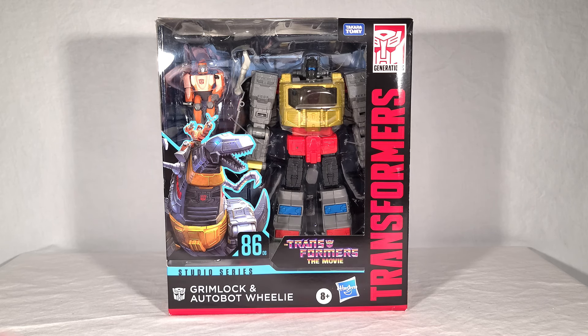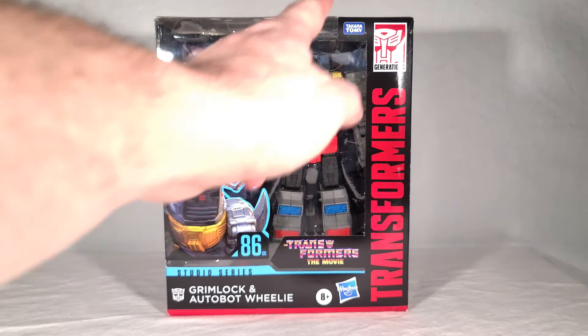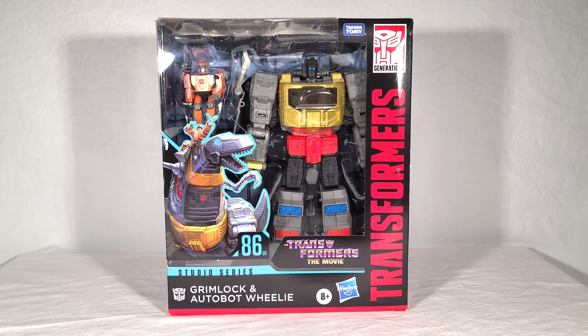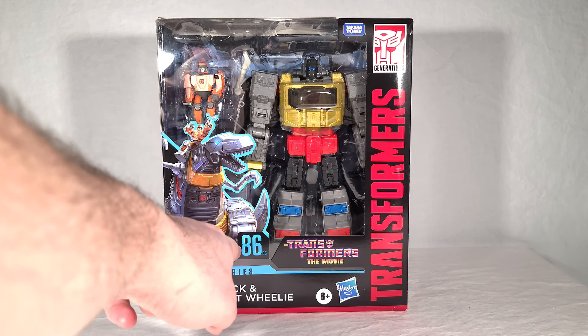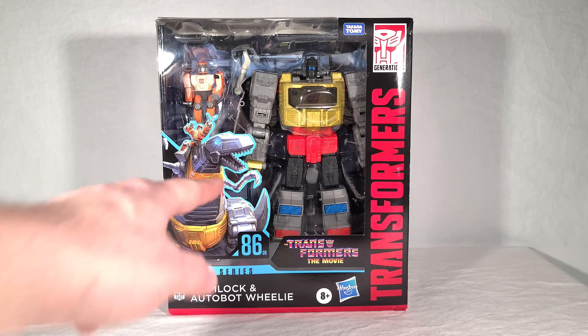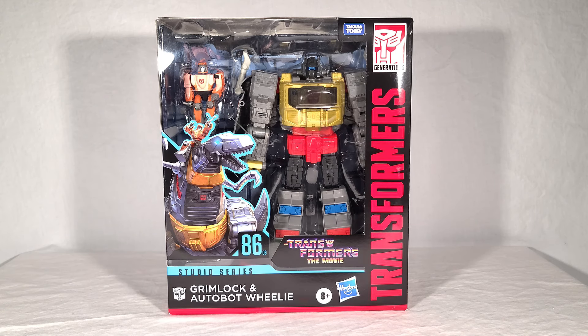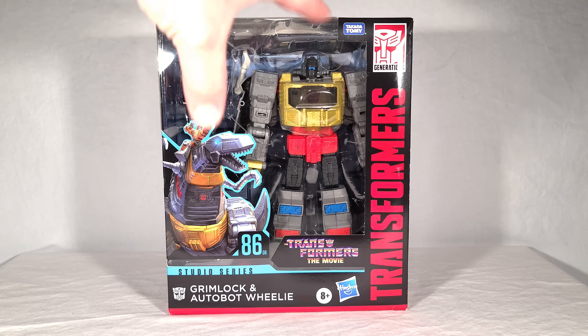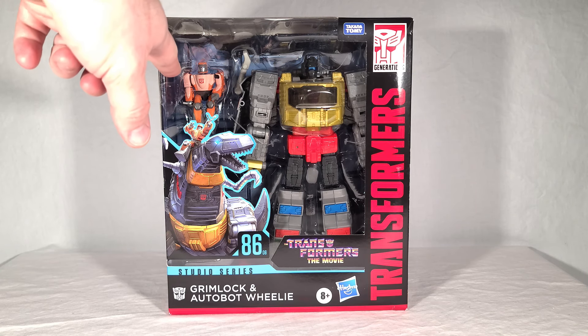Grimlock comes in your standard Studio Series Leader Class packaging, complete with all the branding, the movie call-out — in this case Transformers The Movie from 1986. His official number is 8606, so he is the sixth and final figure in the first wave of Studio Series 86 toys. There's really nice artwork of the pair on the front, and you can see the toys themselves, Grimlock taking up the overwhelming majority of the inner packaging, and Wheelie just kind of hanging out.